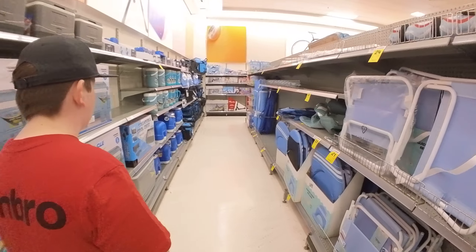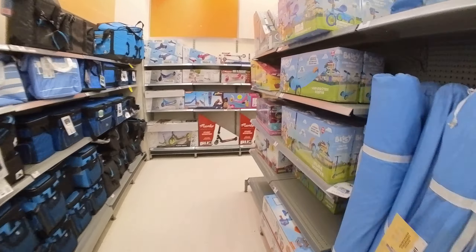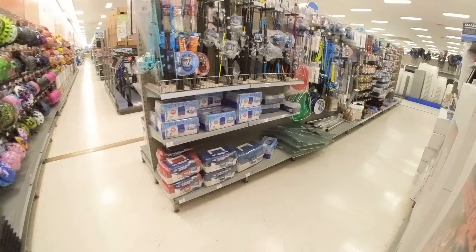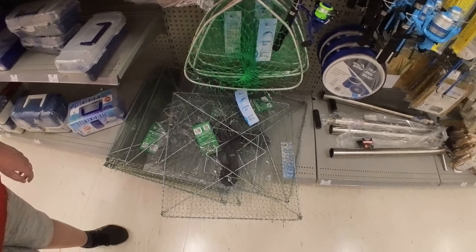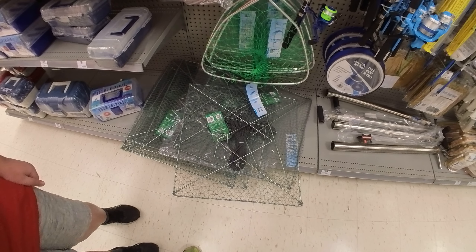All right, let's find some nets. Oh wow, here they are, look at this — nice, perfect. You can use these ones in South Australia.